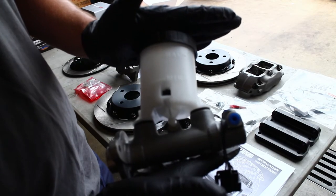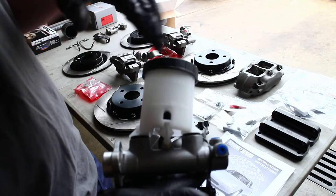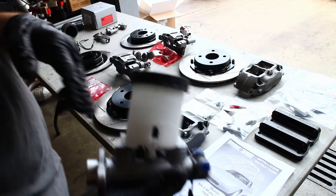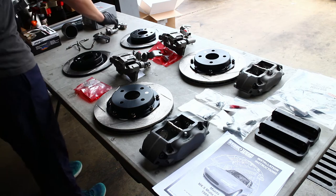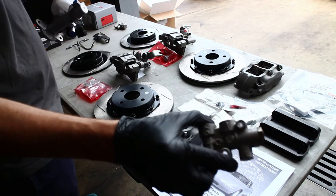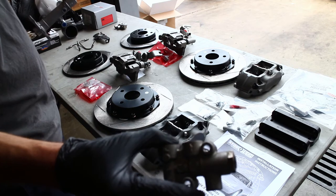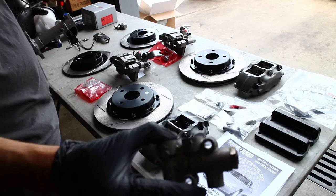Also with the StopTech kit, we're getting rid of the Wilwood 1-inch master cylinder and putting on a 7.8 factory master cylinder from Centric. With that, we're also doing a proportioning valve — either the 1.8 or 1.6, depending on what fits with the brackets. We're going to try and put a lot of the OEM parts back in.